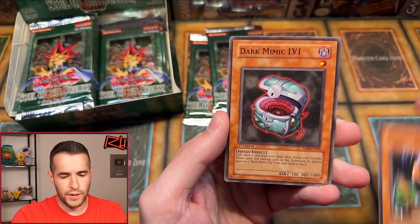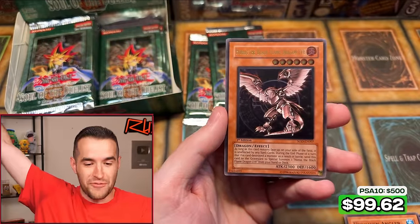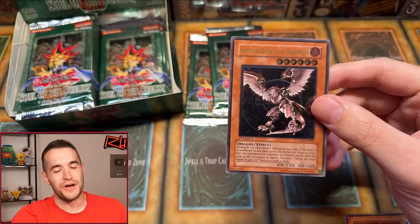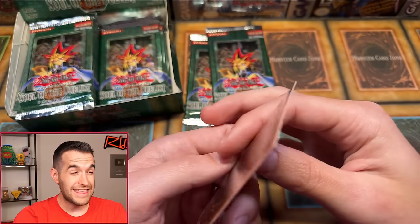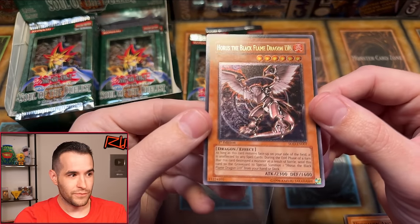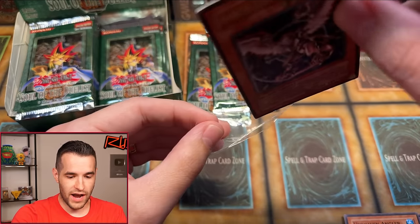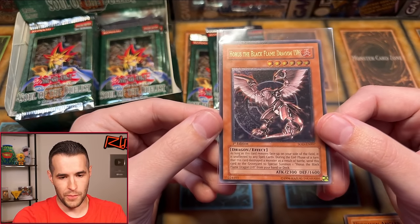Ultimate rare — Horus the Black Flame Dragon level six! Oh my goodness. That is a beautiful ultimate rare. What's really exciting about this card — not only is it an ultimate rare, but GG Vision pulled this before he pulled the level eight. Maybe it's on the sheet kind of together; maybe that means we're gonna get the level eight. Check this thing out guys — holy crap, that is beautiful. I've never pulled a level six before. Michael S, congrats on the big W — that is a sweet ultimate rare. Beautiful Horus card. Oh my goodness, that is nice.